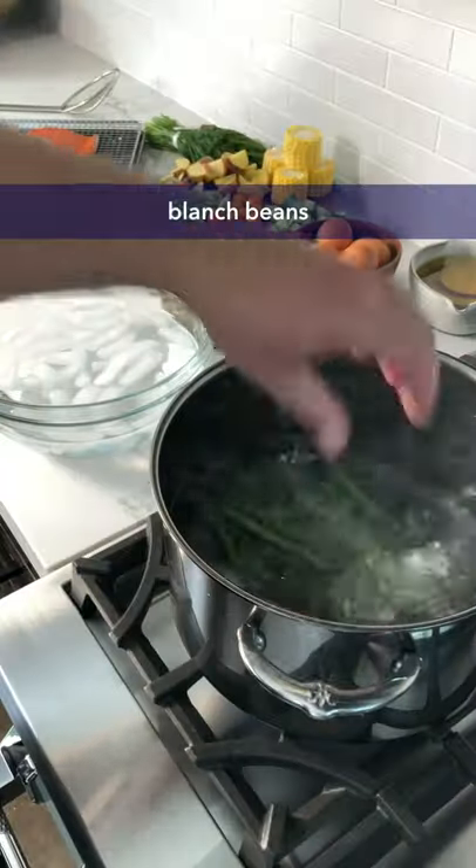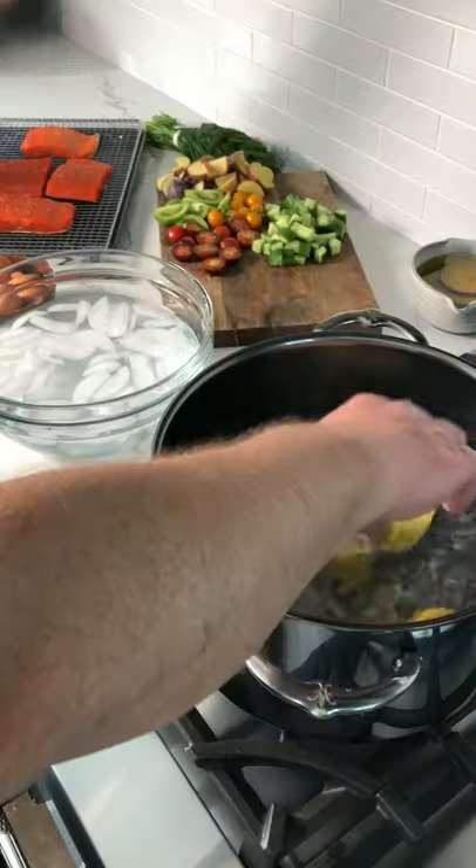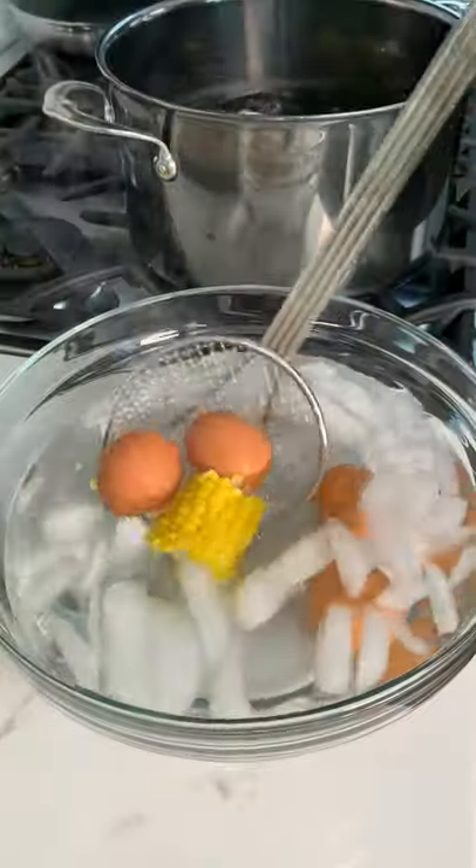Blanch the green beans and then place them in an ice bath to stop them from overcooking. Then give your corn and eggs a four and a half minute boil, then finish by cooking your potatoes.